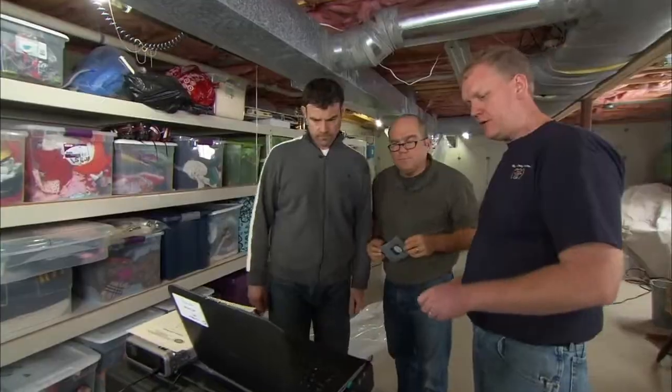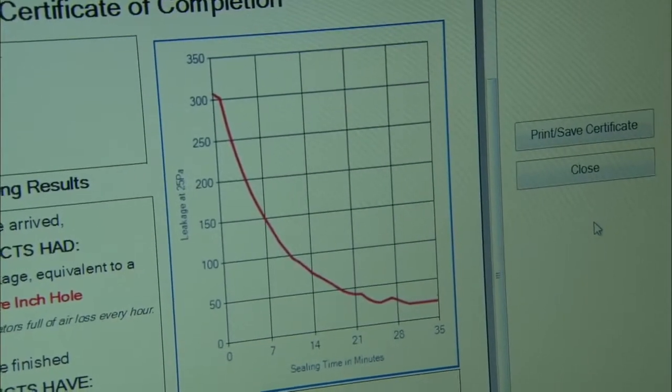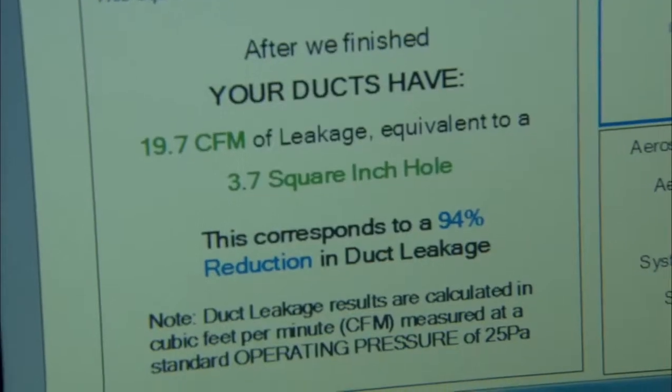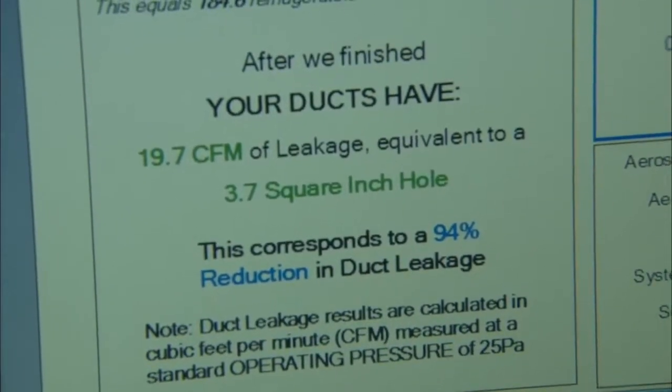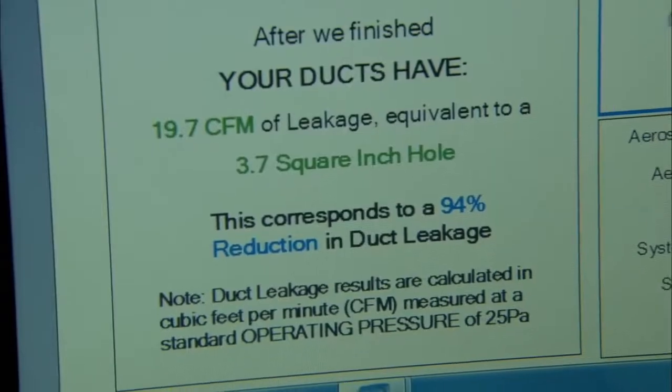We started off at 307 CFM, which is equivalent to about a 58 square inch hole in the ductwork. Now we're down to 19 CFM, and that's only a four inch square hole. A 94% reduction in duct leakage. Does that work for you? Yeah, that's great.